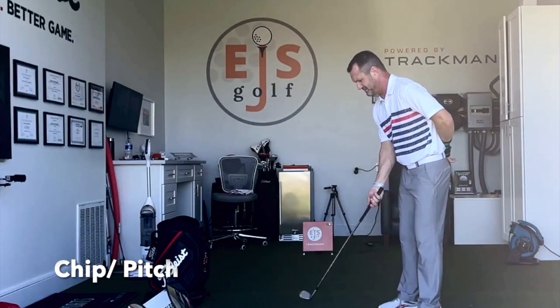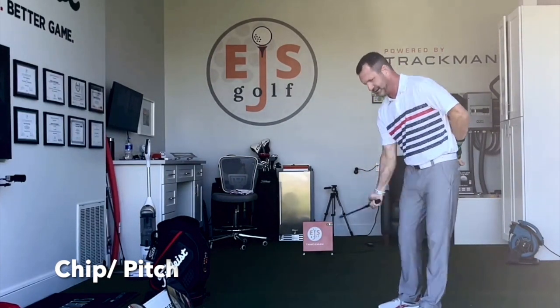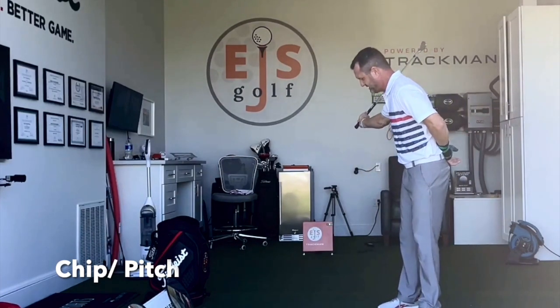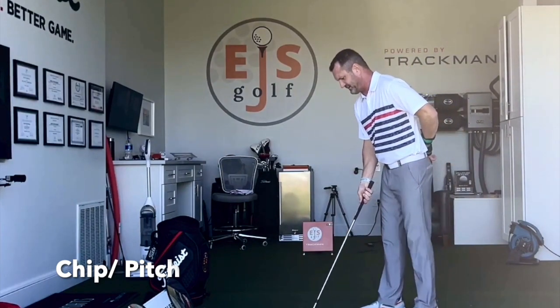I'm gonna do just a couple of swings — could be three, could be four, could be one. I'm just gonna feel what it takes to get that distance I need and height. Okay, so now I can feel it. I got it.